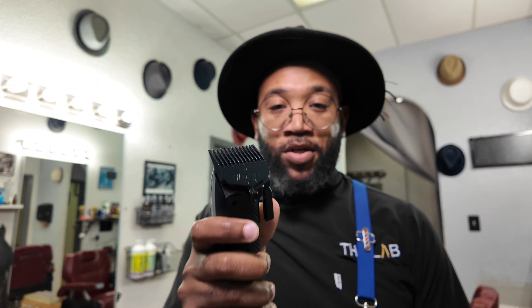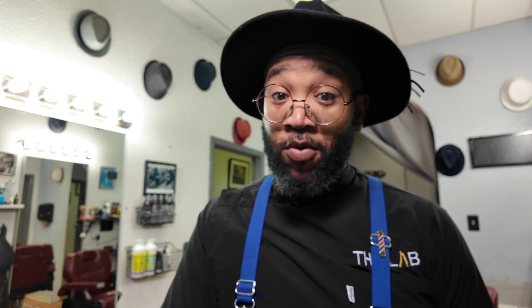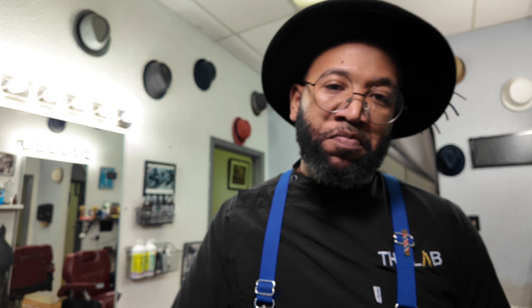Not a daily driver, but when I want to really detail, I pick these up. If I want to go beyond that, I pick these up — they're good for tapering. Just grab these and taper on out. One hitter right here. But hey, thank you for the follows and the new subscribers — I appreciate you guys. Please like and subscribe. More to come in 2024.